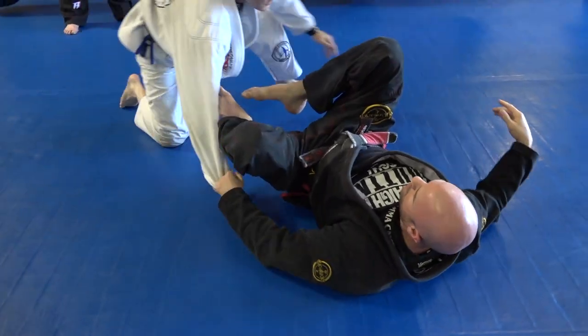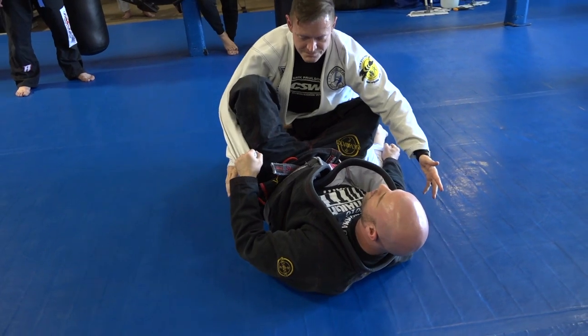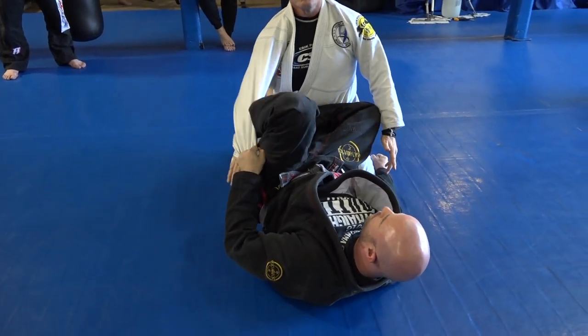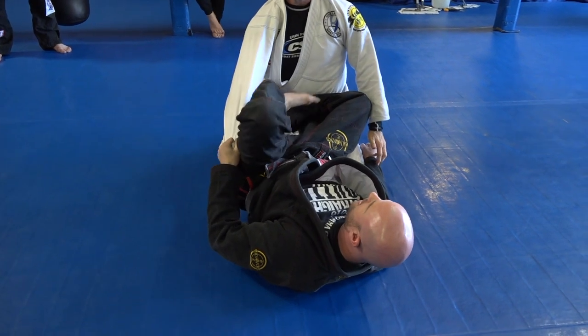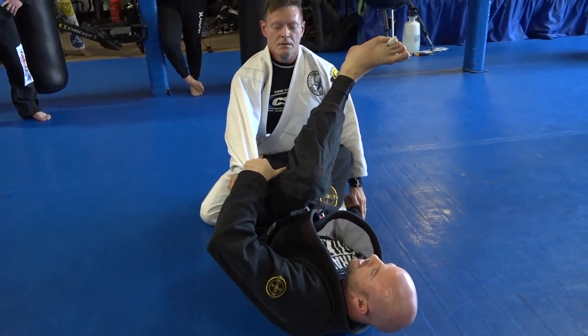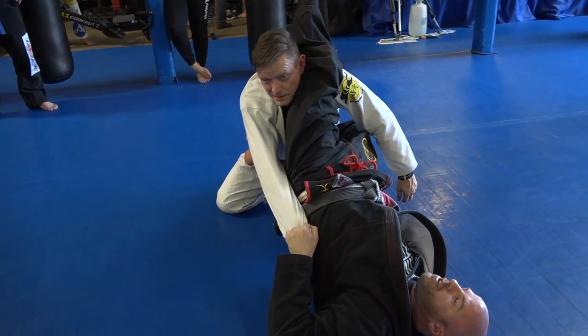We're not going to focus on the shin sweep. We're going to focus on — I've already shin-sweeped him, he knows it's happening, so what does he do? He postures back. I'm going to take this foot out now. That gives me the ability to bring this out, and then I'm going to essentially donkey kick him almost with the back of my thigh — boom, like that.